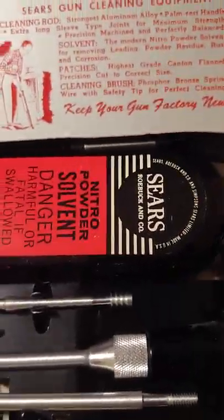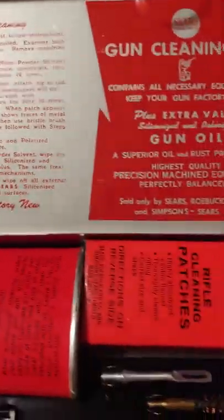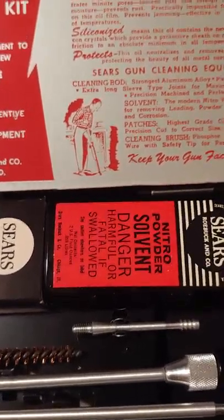They're not rare or anything like that — I saw a million of them online — but not many were unused. So for all you vintage gun enthusiasts out there, you might appreciate this. That's it, Johnny Mac out.